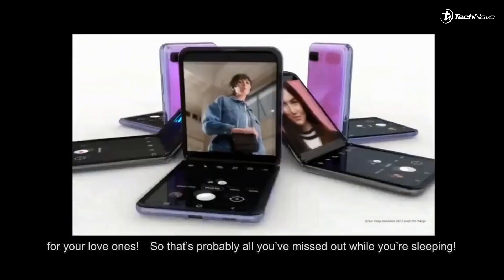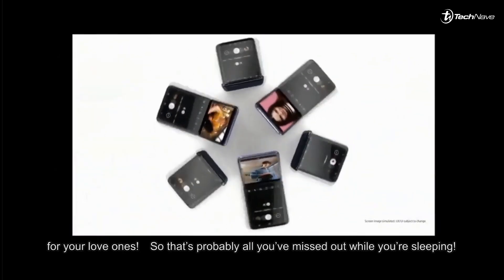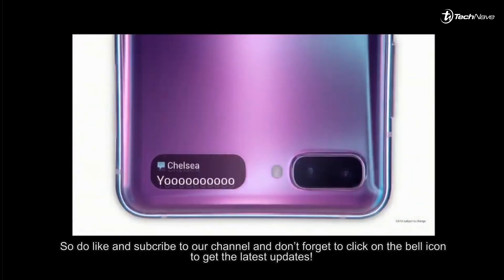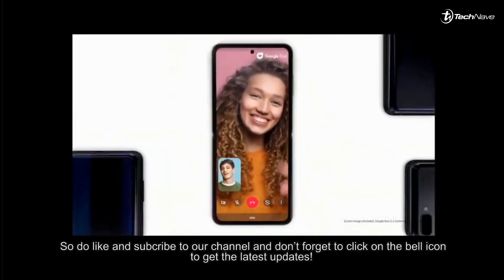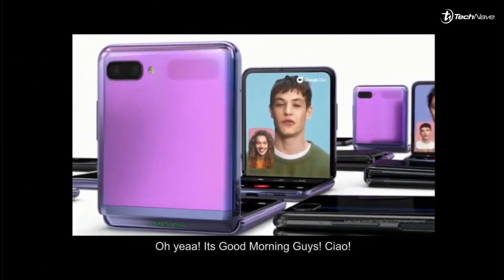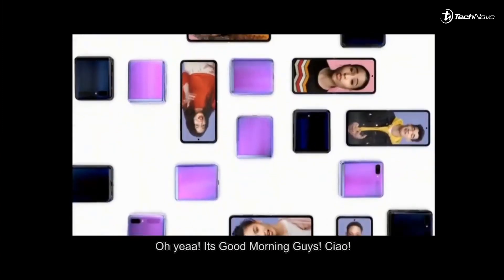You've got two more days to save up and buy a stunning Valentine's Day gift for your loved ones. That's probably all you've missed out on while you were sleeping. Do like and subscribe to our channel, and don't forget to click the bell icon for the latest updates. It's my turn to head to bed — good night guys! Oh wait, good morning guys. Ciao!